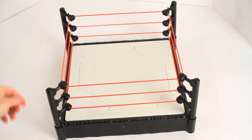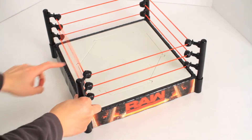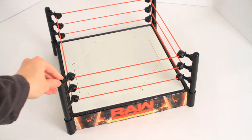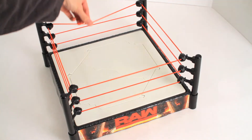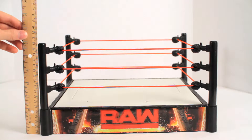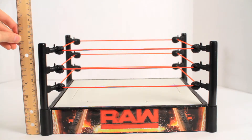And there is the completed ring, ladies and gentlemen. Everything feels nice and sturdy. Ropes are nice — they have a good spring to them. I'm quite impressed. It's about seven inches from the ground up, for those who are interested in that kind of thing.